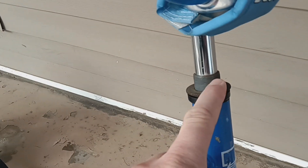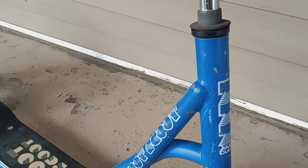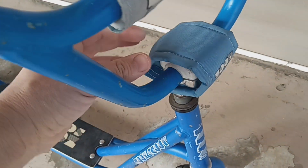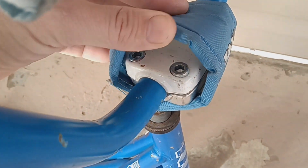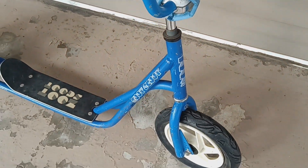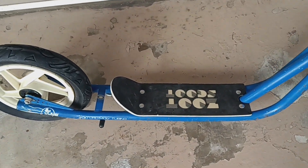Just missing - somebody robbed the gyro. It's got the Odyssey 1999 brakes on it, some new white Free Agent lock-on grips, and it's got this style of stem on it - which should be the first gen GT Performer stem, not this stamp. Redline style stem.